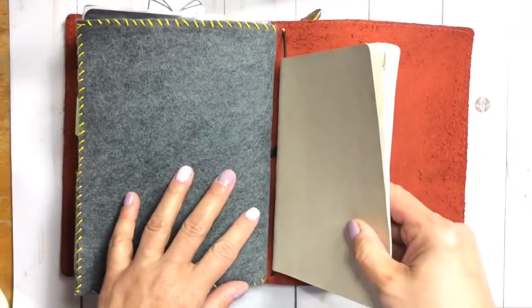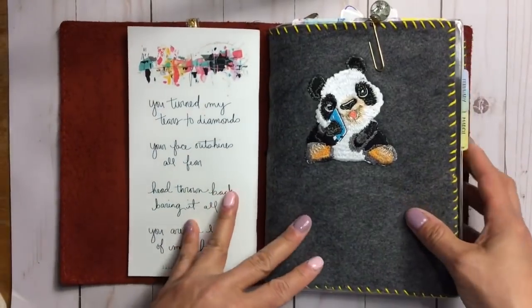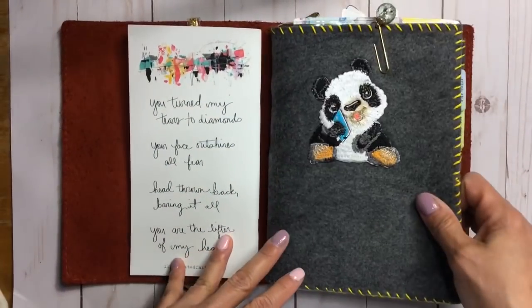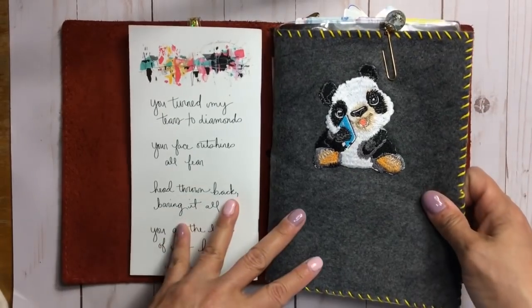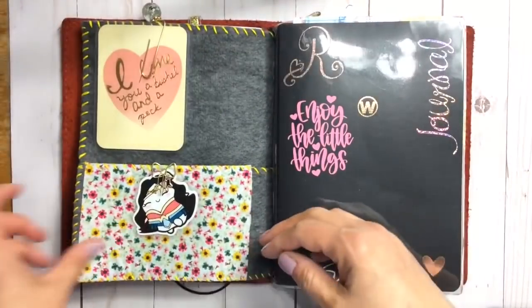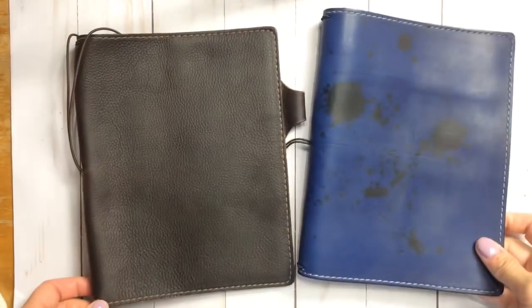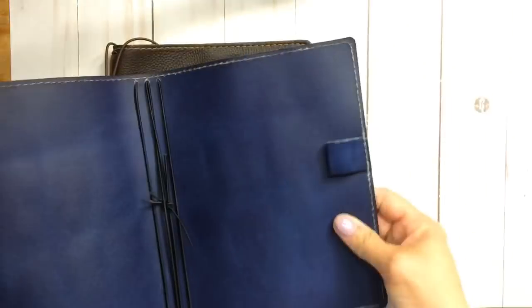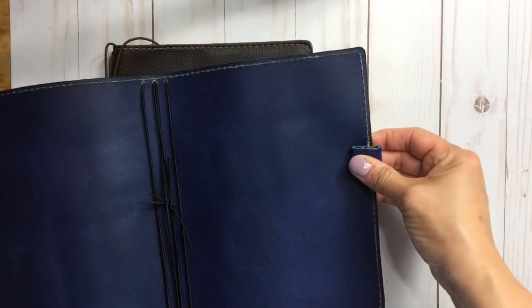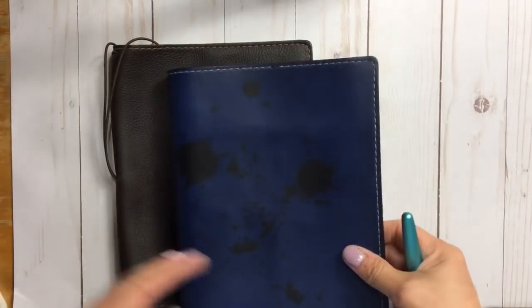This goes everywhere with me. If you're not interested in making one of these, click off the video — I appreciate you taking the time. If you're interested in making one, I'm going to start that project now. Before we get started on the felt project, I want to show you something relevant: the Frasier doesn't have any pen loops, and I have two A5s here — one is a Waypoint.